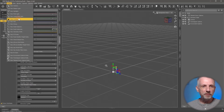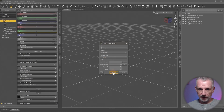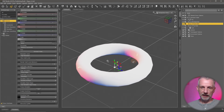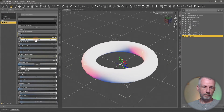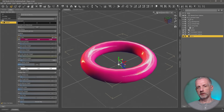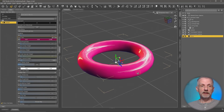Let me show you the basic principle first. If I go and create a torus — like a donut type thing — and give it a color, perhaps just so that it looks a little more palatable, something like a dark pink for example. So this is just a regular primitive here.